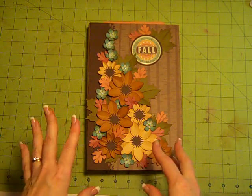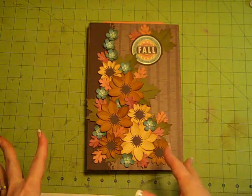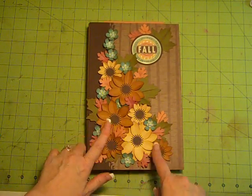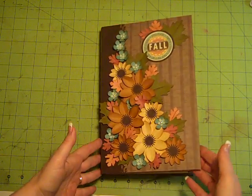This has a bunch of paper punched flowers that I'm going to show people how to make during the Saturday class. But during Friday's class, I'm going to show you how to put this album together. This album could be any theme. Since this is the first day of fall, I'm doing a fall theme during the class on Friday night.